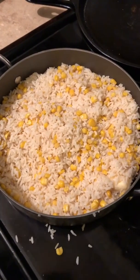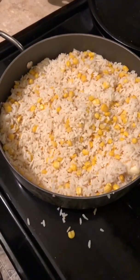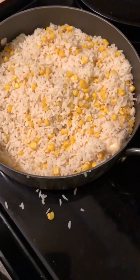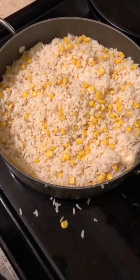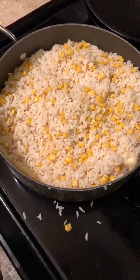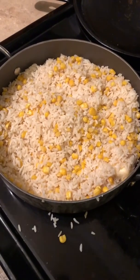Now we've got the rice and corn combined into one pan. I figured I'd just use this pan since it's already dirty. I've added some butter in here, going to get it all warmed together, get the butter melted, and then we will pull the pork chops out and get everything plated and ready to go.